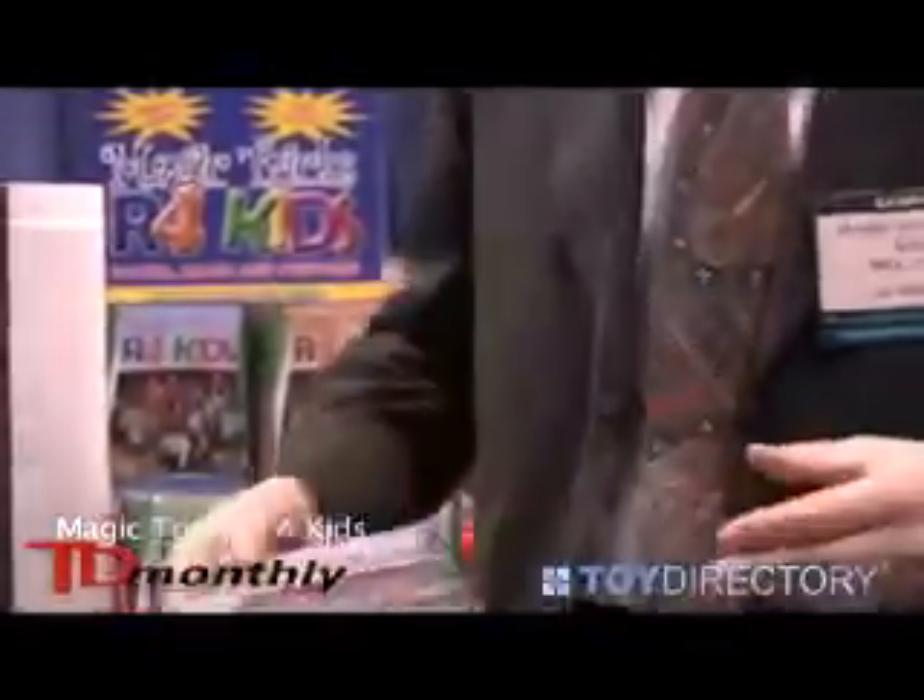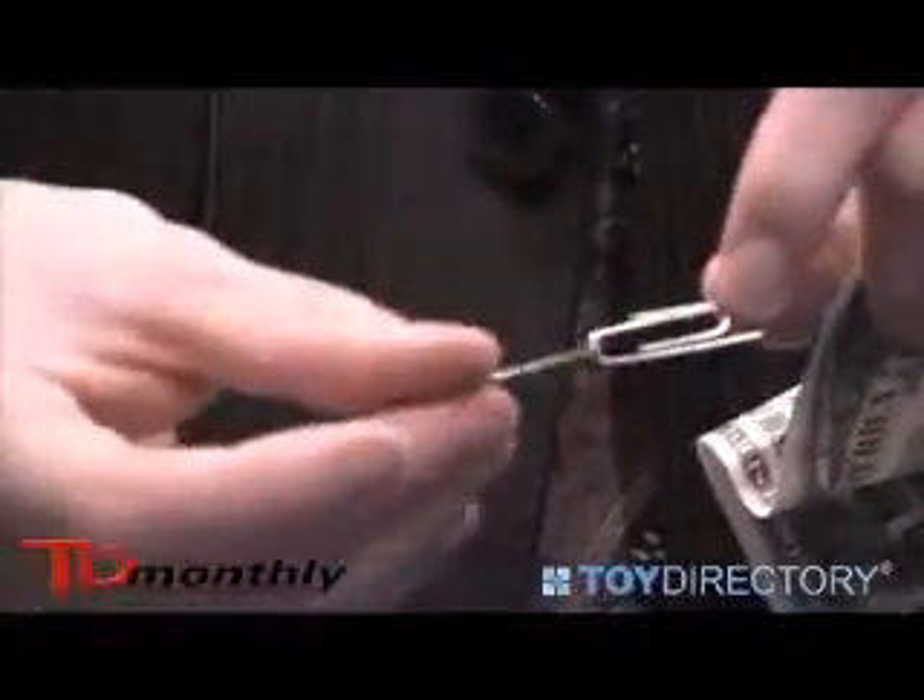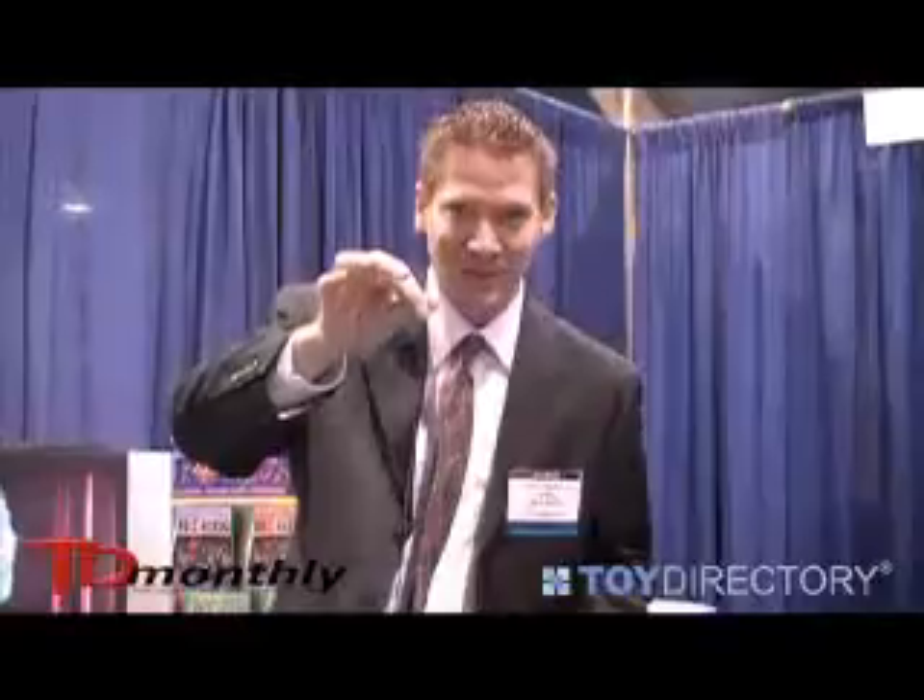One of the first tricks that we teach them is linking paper clips, where you set up paper clips on a dollar bill, you pull the bill, the magic happens, and the paper clips link in mid-air. So it's a lot of fun, the kids love it, and the parents like it too.